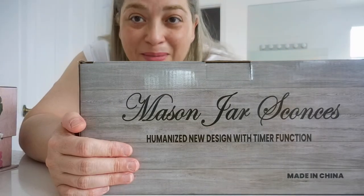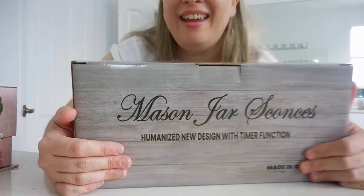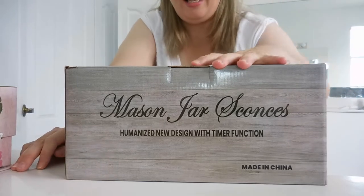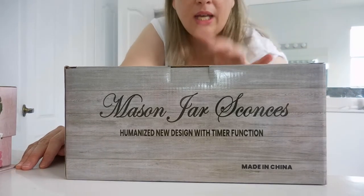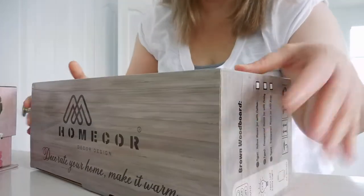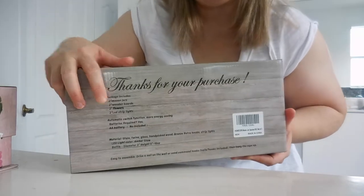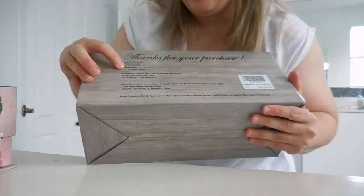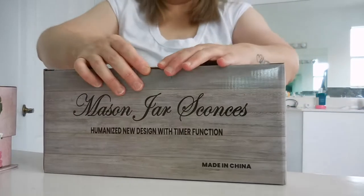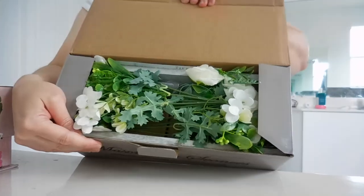Hi guys, welcome to my channel! I hope everybody's having a great day. I am going to unbox this that I got from Amazon. This is a home decor item — it's a Mason jar with wooden boards and flowers, and it also contains LED lights, like a string of lights. Let's open it!